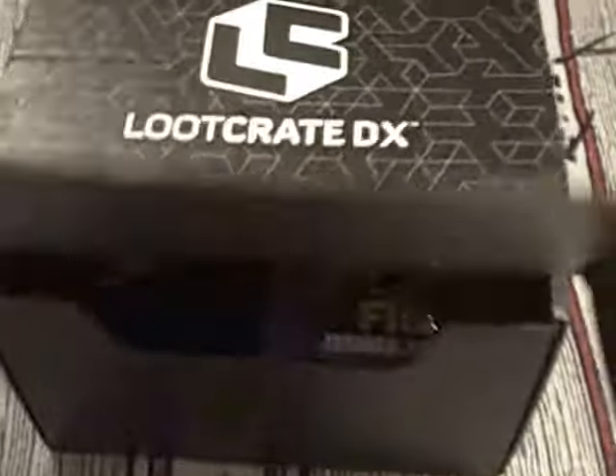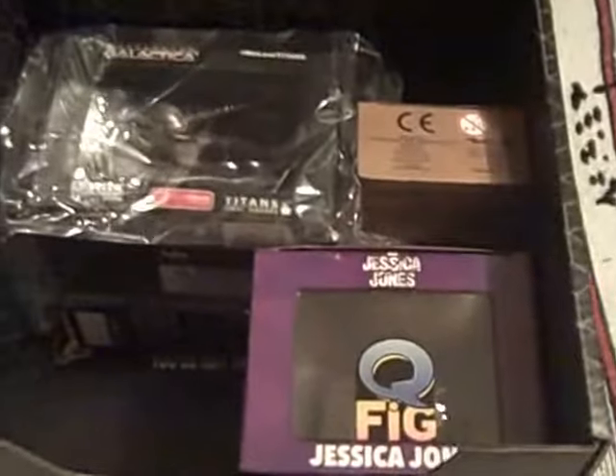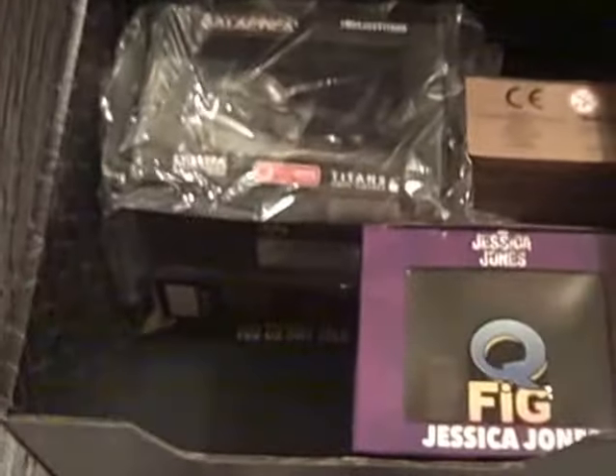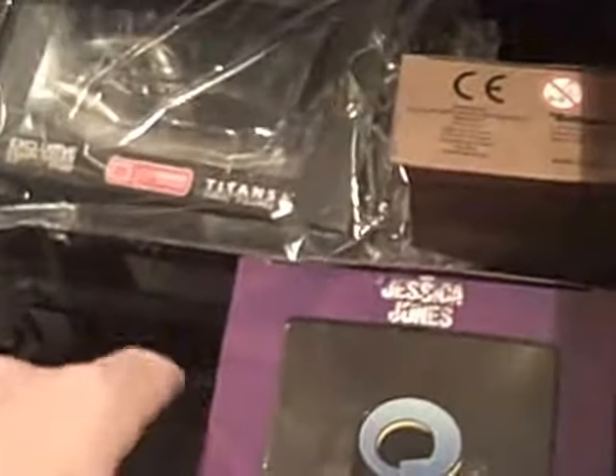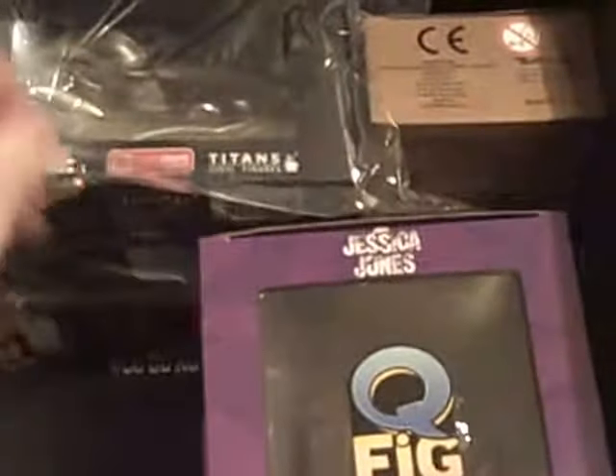So I think this is the December 2017 box and there are a few interesting little things inside there. So if this really is a Loot Crate bonus box, it's a pretty good one.